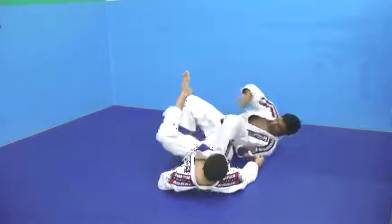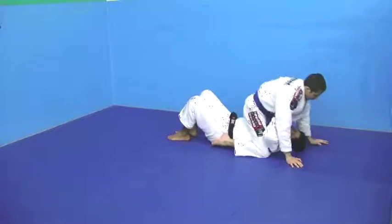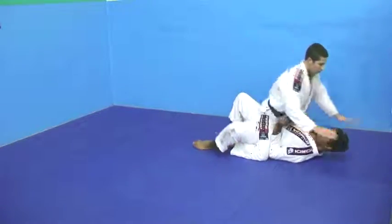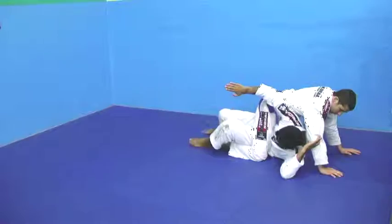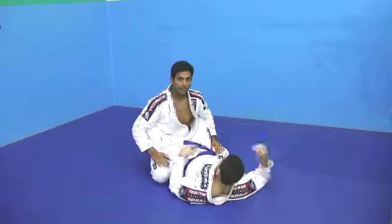One more time. And then I'm gonna scooch myself out, up, look. And escape from the mount.